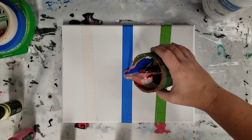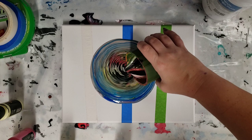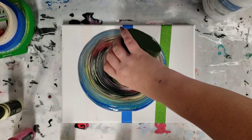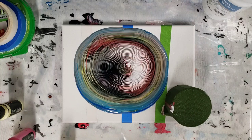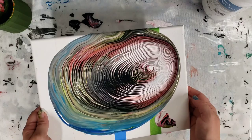Once again we'll do a tree ring pour. I'm not entirely sure what colors were initially in the cup — obviously there was black — so I'm pretty excited about that. I'm going to get all this stuff out of the way and then we'll do our tilting. I think I'm going to regret not knowing exactly what colors I put on here, but let's see.